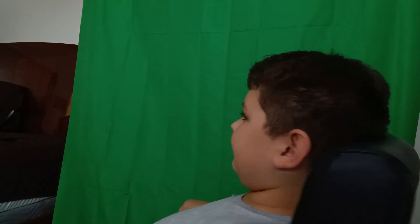Hi guys, it's Carter back with another video. I just wanted to tell you that I got my green screen. I'm going to be posting some really good videos in the future, but it's just going to take a long time to get used to this and get the right position.